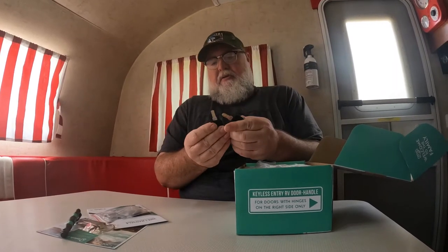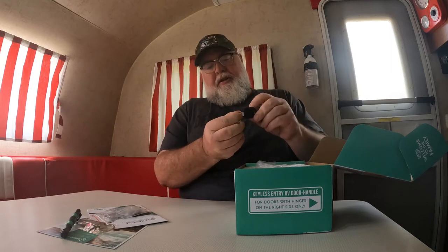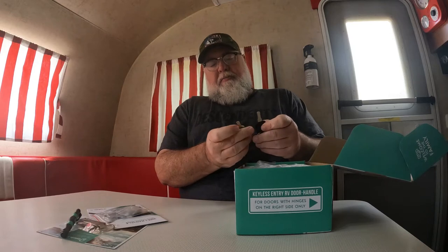Two sets of keys, so we got plenty of keys here. Those are pretty heavy duty too. Those are not cheap keys. That's kind of similar to what's on my truck. Pretty solid there.